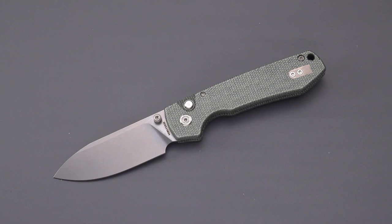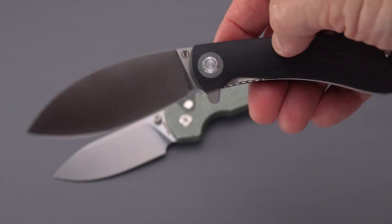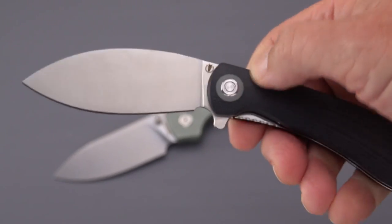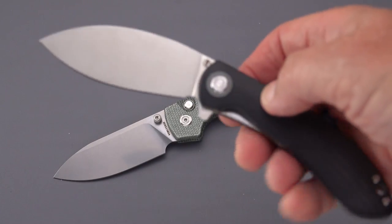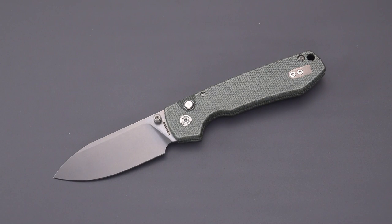Greetings knife lovers, this old sword is back with a new Vosteed knife review. Thanks to the folks at Vosteed who provided this knife for review. It's called the Raccoon. I had previously done a review on the Nightshade, a traditional Chinese drop blade utility knife, but I'm not going to get deeply into that backstory here.